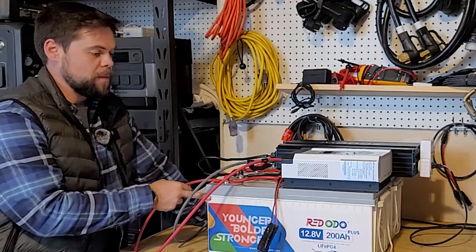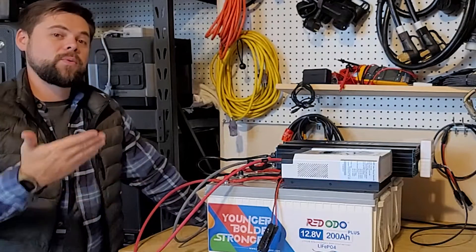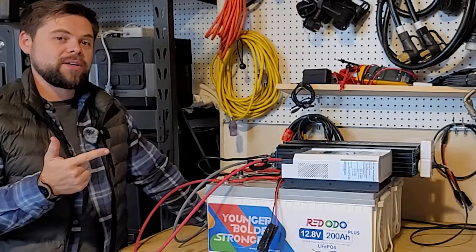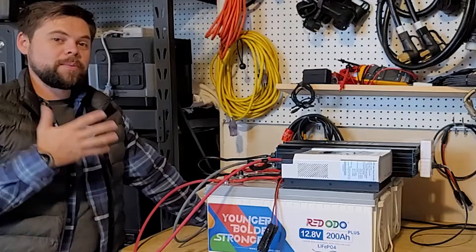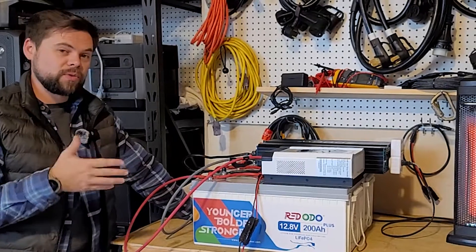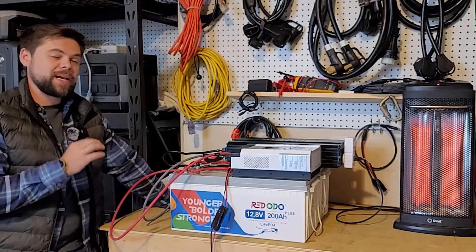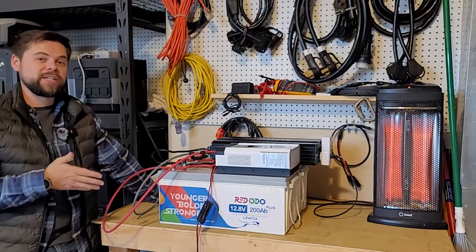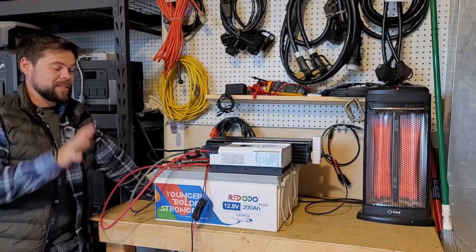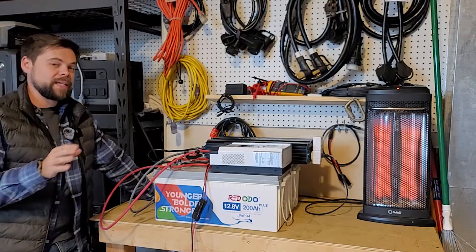They're just over $500 per battery and each one has just over 2.5 kilowatt hours — 2,560 watt hours — of battery capacity. Because they're lithium iron phosphate, they're super safe, very long lasting, and some of the most affordable batteries out there. I want to thank Ridodo for sending these out, but that will not change my opinion on any results we test. This system could realistically sustain my household essentials for many days on end.